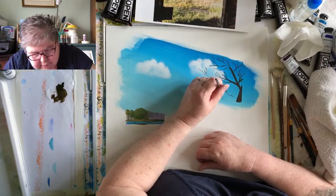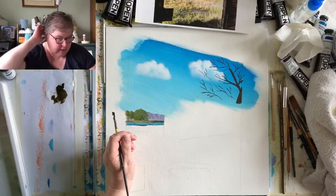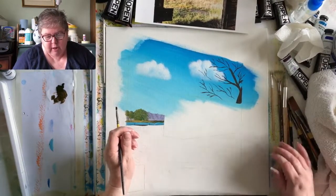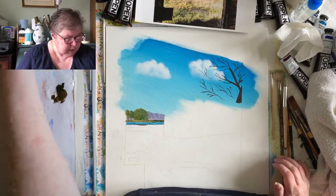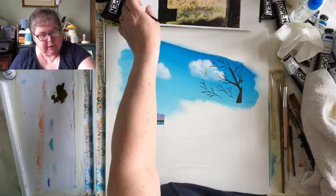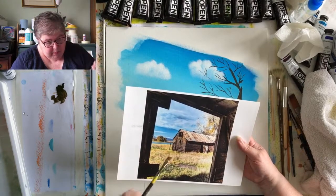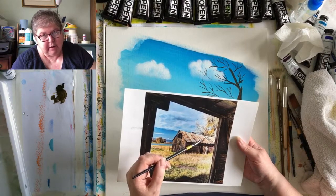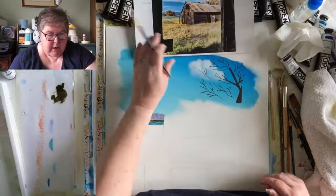It definitely has an autumnal feel. When you look at this grass, it looks like it's dying back rather than starting to grow. And when you look at this tree, those colours are not spring. We'll just make sure that's dry, which it is. The question is, shall I use my opens? Yes, I'll use my opens.